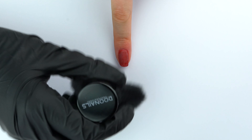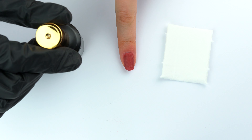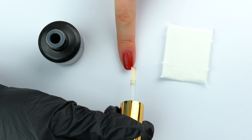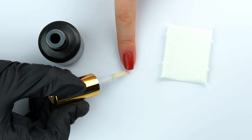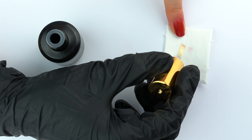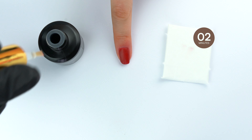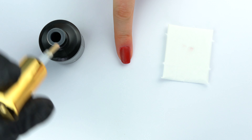To seal the filed and polished surface and protect it from liftings, apply another generous coat of activator coat. Again, the motto is: more is more. You can dip twice into the bottle and apply two coats per nail. Then let the activator coat dry for at least two minutes. Before you apply the top coat, it is very important that the activator coat has dried completely.